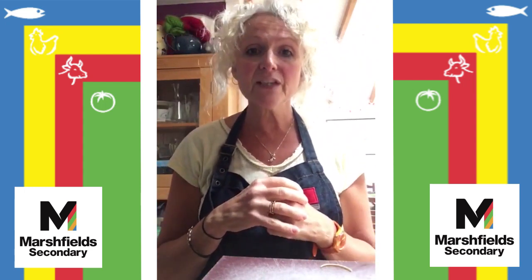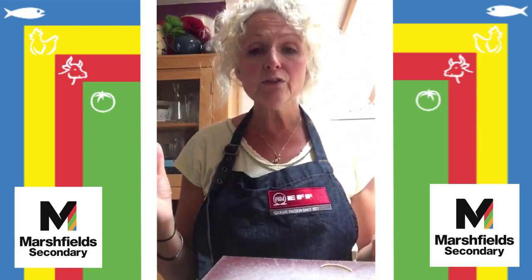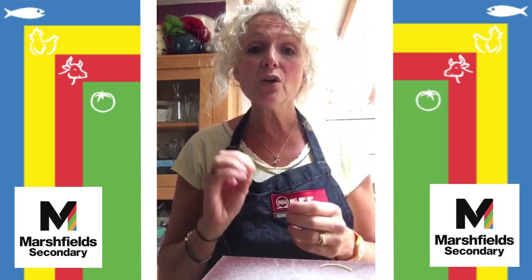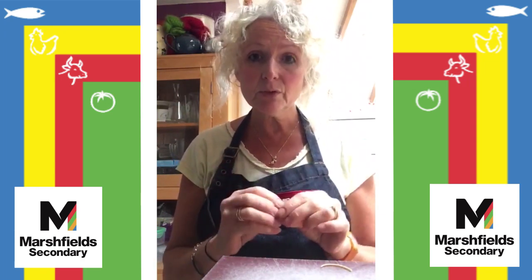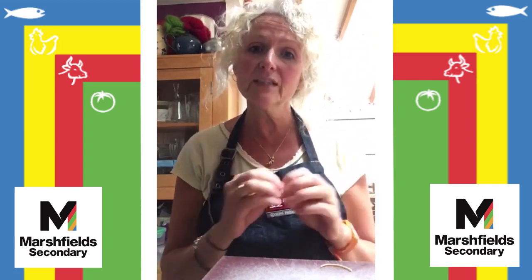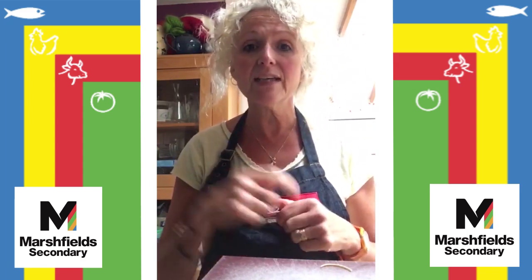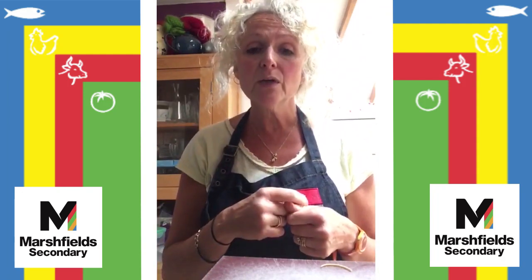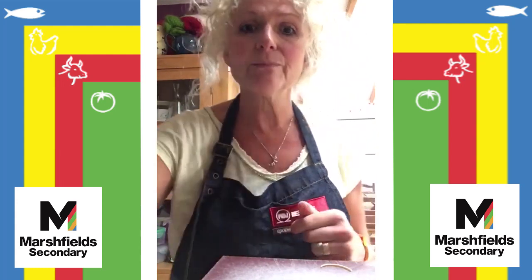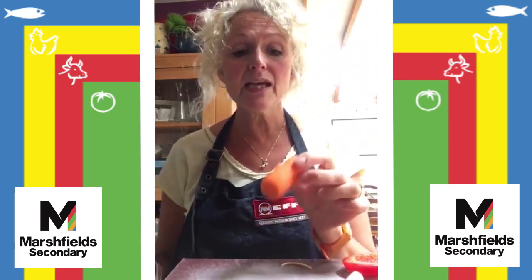We're going to start layering up with different vegetables and a little bit of protein, whatever you've got in your fridge. As long as that vegetable is cut very, very small — we're not going to cook this pot noodle as such, it's going to have some heat from some water. We need to cut our vegetables very small so we can just eat them all with a fork, so we're going to use our knife skills to prepare lots of lovely vegetables.